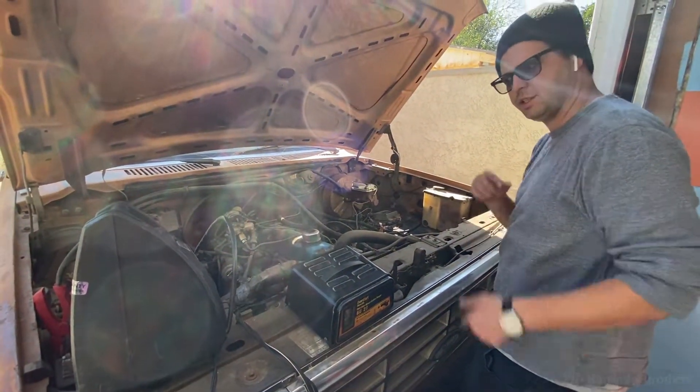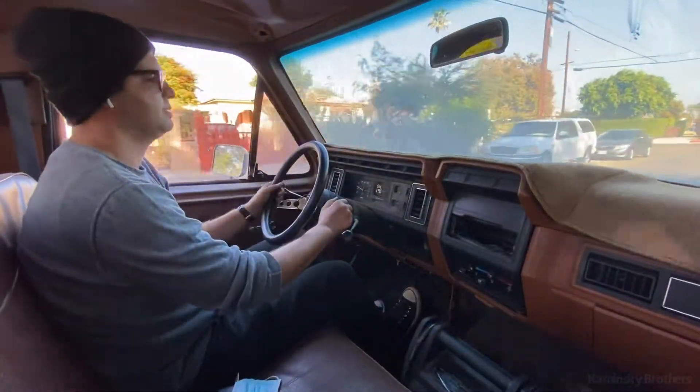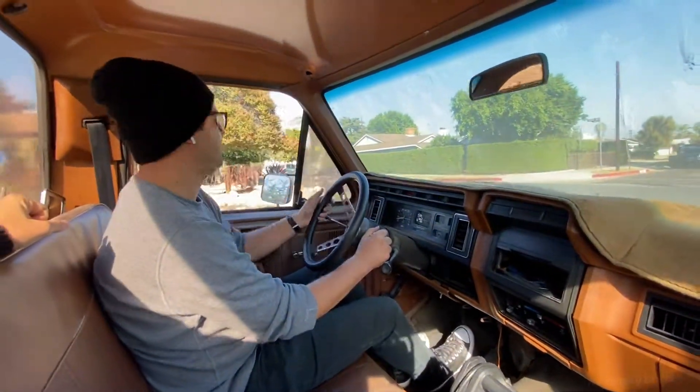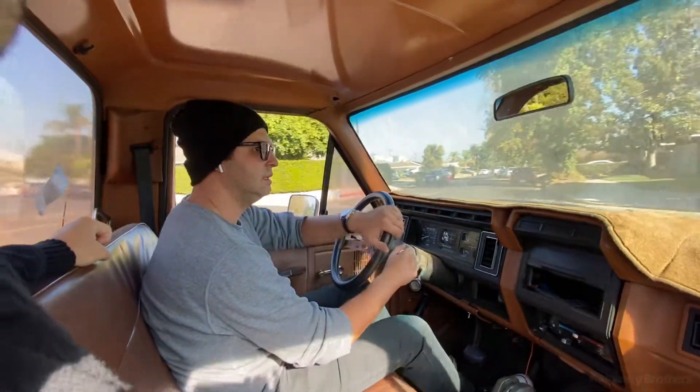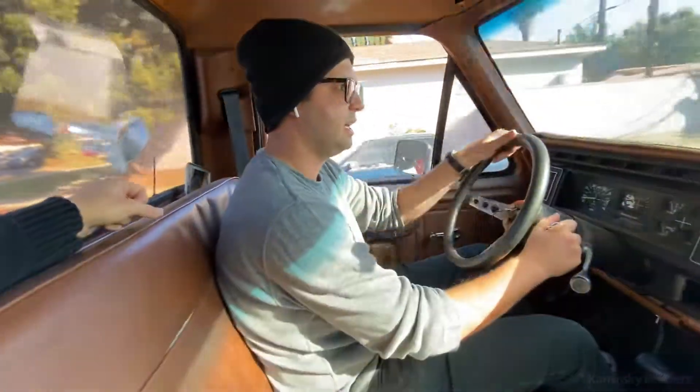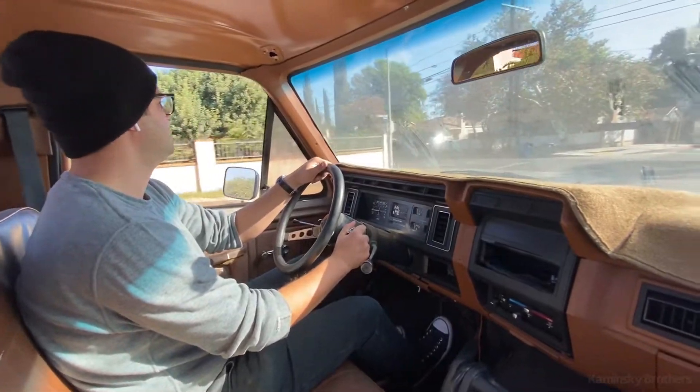Let's go pick up another car. It doesn't drive that bad either, surprisingly — it just needs some getting down. I decided to get rid of these wheels, or put these wheels on the yellow one. Really good wheels, yeah — they cost too much for this car.